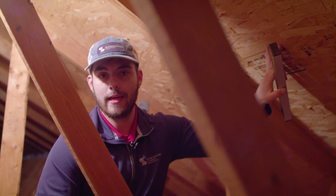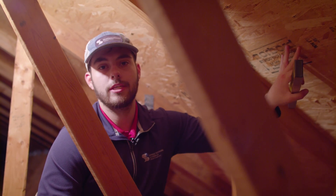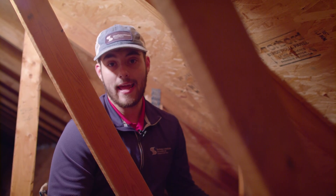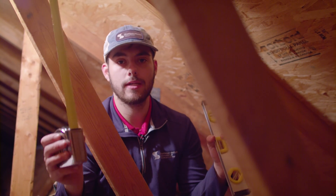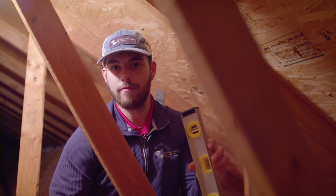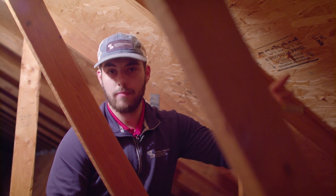Now we're in the attic and we found the roof plane we want to measure. Remember, roof slope is based off the geometry of a right triangle. We're going to use this roof deck to represent the longest leg of the triangle, or the hypotenuse, and the other two legs will form a 90-degree right angle. Roof slope is the ratio of the 12-inch horizontal run and the vertical rise in inches. With your level, you're going to mark a 12-inch mark with a pencil. If you have a longer level or a carpenter's level, you can make that mark at 12 inches to represent that bottom leg of the triangle.